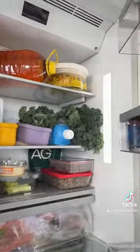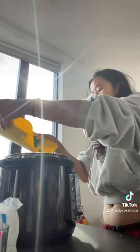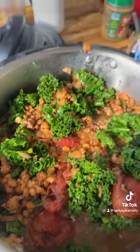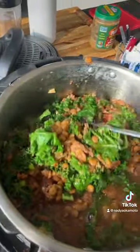Now I'll take my kale and stir it in. It looks pretty good. I feel like maybe it cooked for too long, I'm not sure.